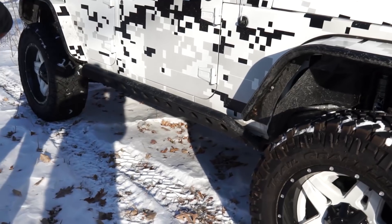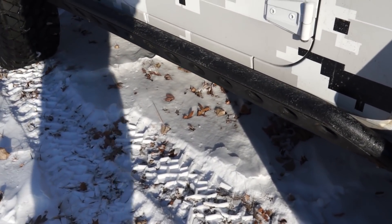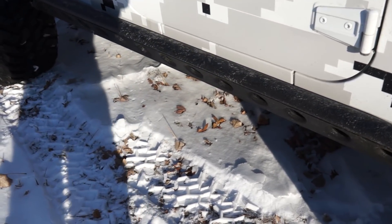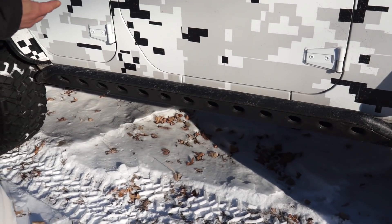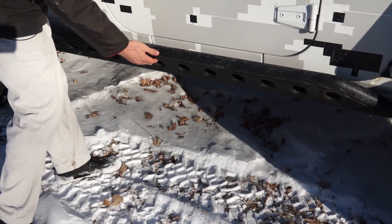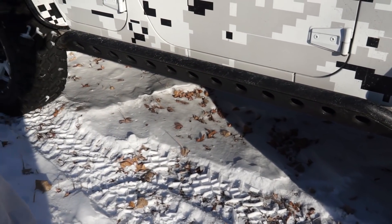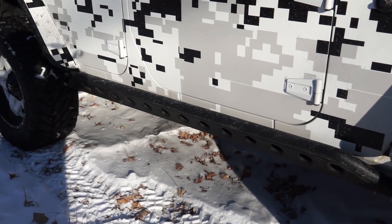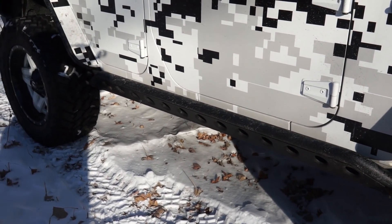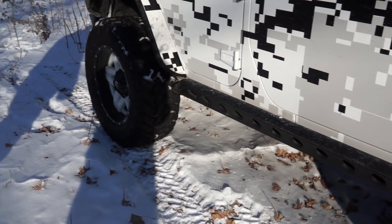Moving along the side, it has really nice rock rails. I can't see any markings on them but they're really similar to the Poison Spider ones we've done, where it goes up underneath. You get the mesh down here, the bigger two-inch tube up top, and a textured powder coat finish. Really nice — they serve as protection and also make it easy for someone to step up and get into the Jeep a little easier.